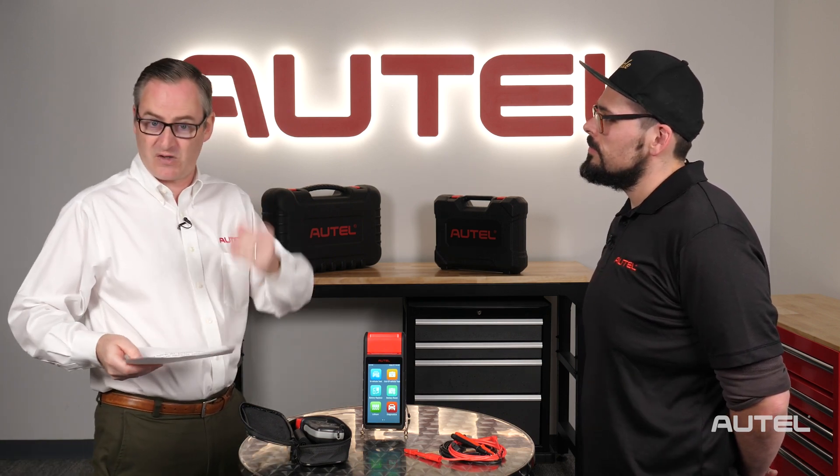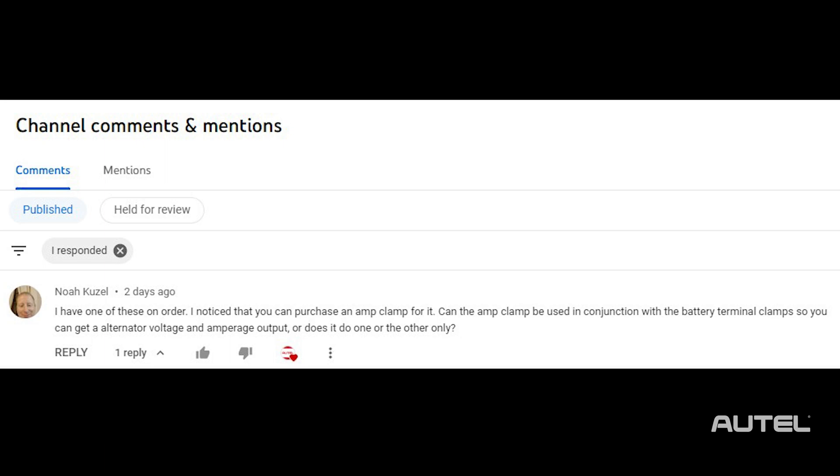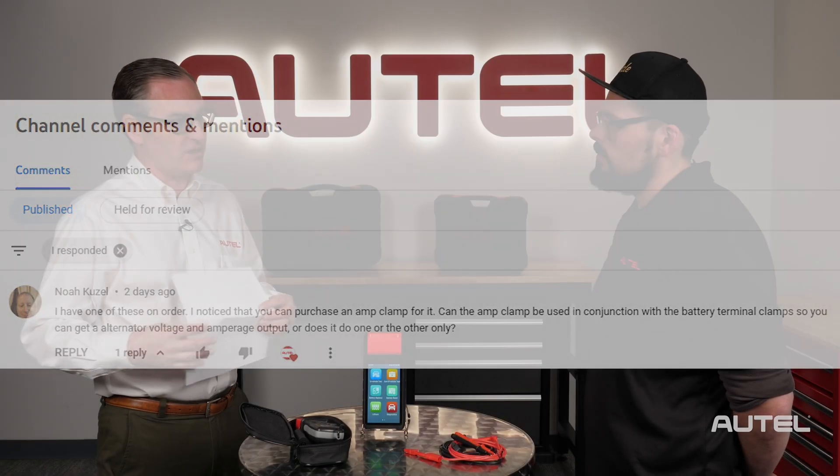We have a viewer question from YouTube. Noah Kuzel — thanks for subscribing and following our channel, by the way — he has a BT608 on order. His question is: if he buys the additional amp clamp for it, can it be used in conjunction with the battery terminal clamps so you could potentially get voltage and amperage output at the same time, or does it only do one function or the other?